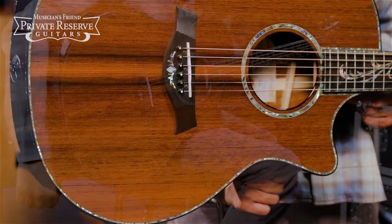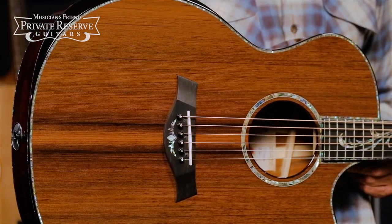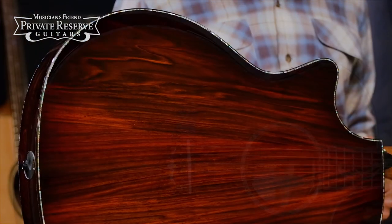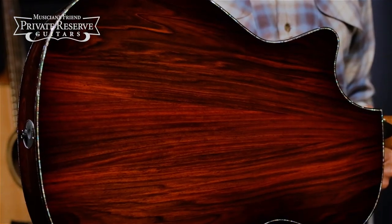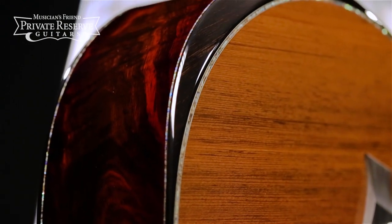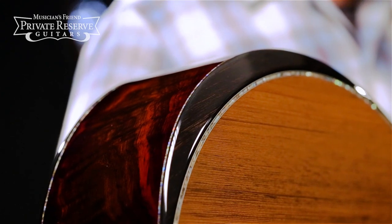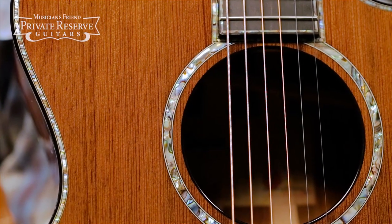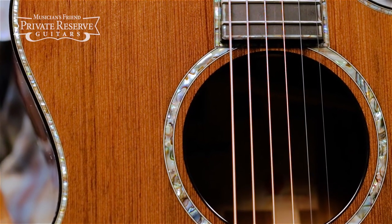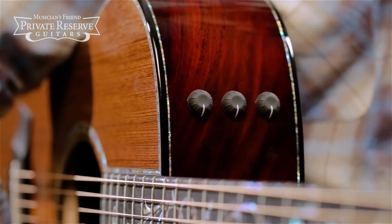This beauty starts off with a Sinker Redwood top supported with Taylor V-Class bracing, and then beautiful Cocobolo back and sides. Beveled ebony armrest with ebony binding and Powah Edge Trim around the top, back and sides. The sound hole is bound with ebony as well, with a Powah rosette and Taylor ES2 electronics when you need to plug in.